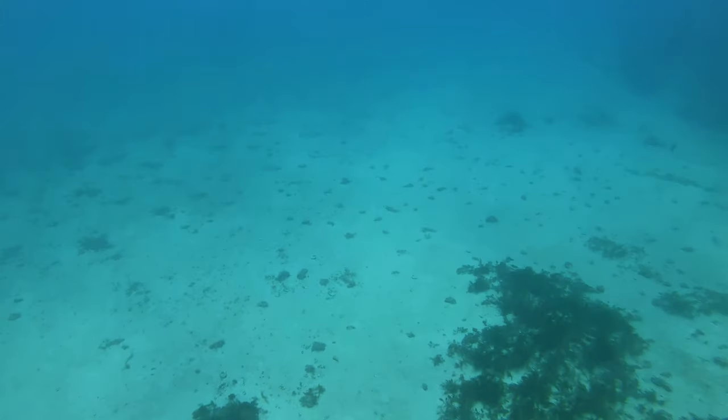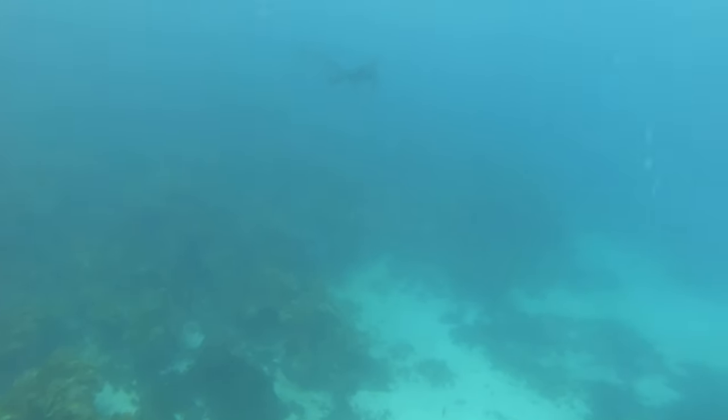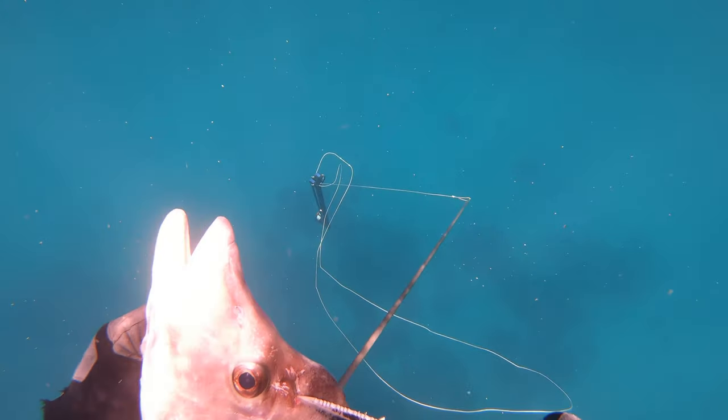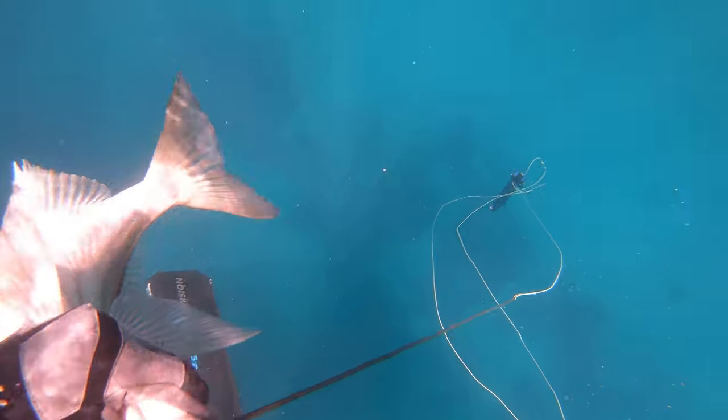I'm just absolutely stoked to find my first boarfish. And here's Zach, probably wishing that he found this fish first. But pretty cool fish to finally tick off the bucket list.